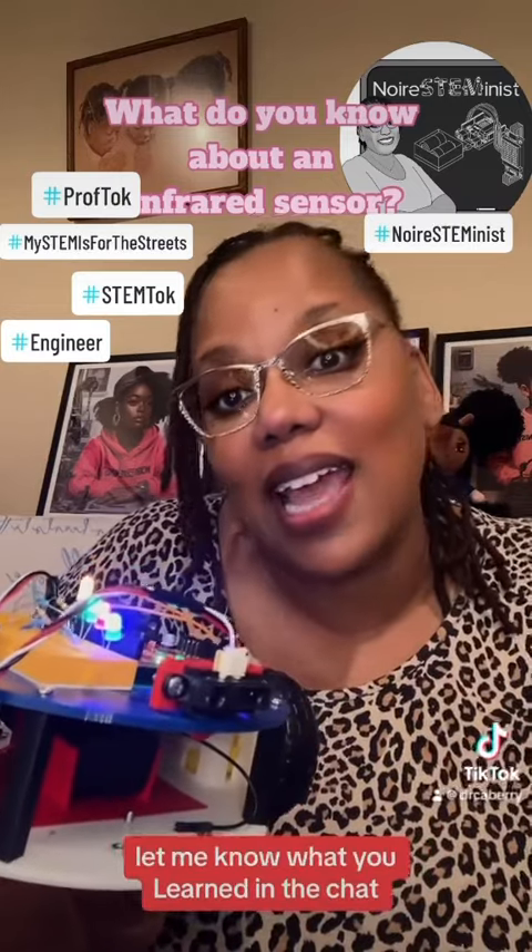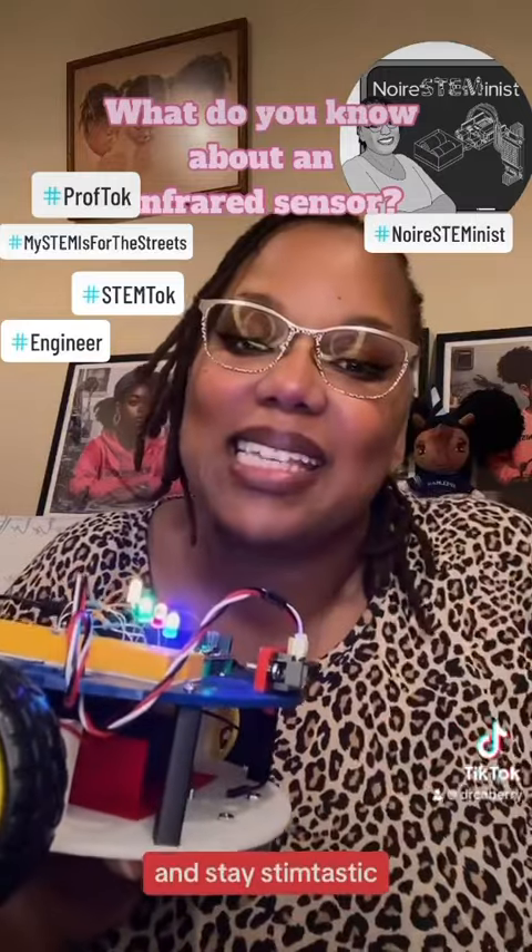Let me know what you learned in the chat and make sure you complete my poll and stay STEM-tastic!